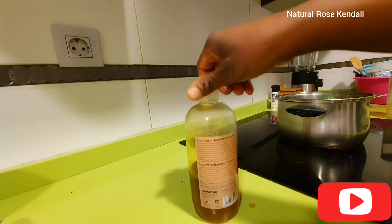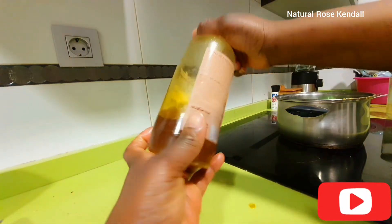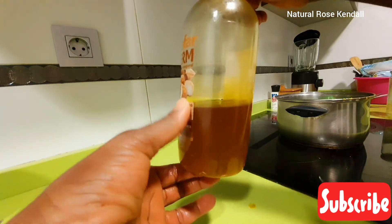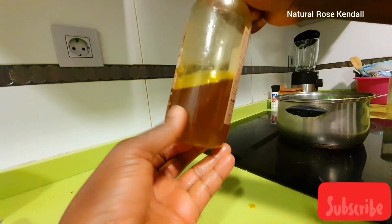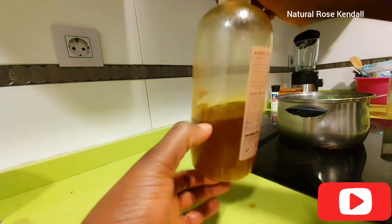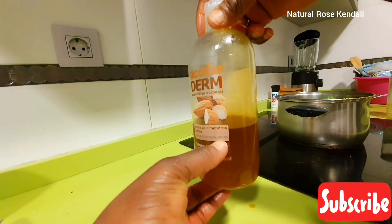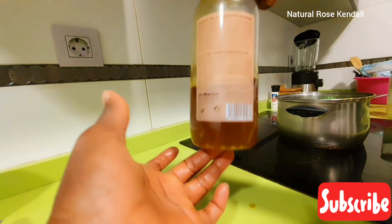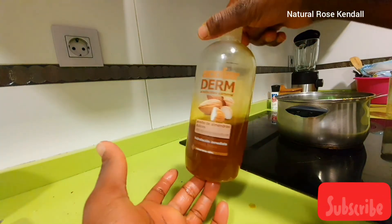This bottle is really tight, so air cannot go in. Make sure you get a container or jar that is not going to allow air in. According to what I read, this oil can be stored for about eight months — but mine is definitely not going to last that long!